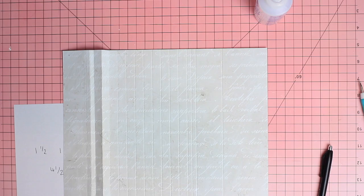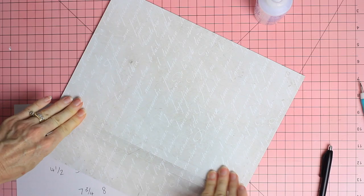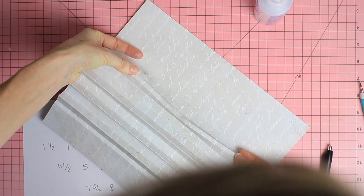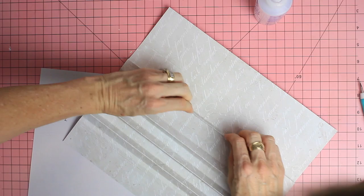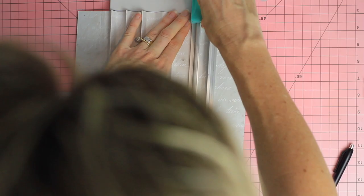We need to fold this now. We are going to create mountains and valleys — each mountain will be what we glue our pages onto. We'll have four mountains for our eight pages in this album. We're also going to have a little section just to get us over the little bump in the binder on each side, so we have a tiny bump, four mountains, and then another tiny bump.